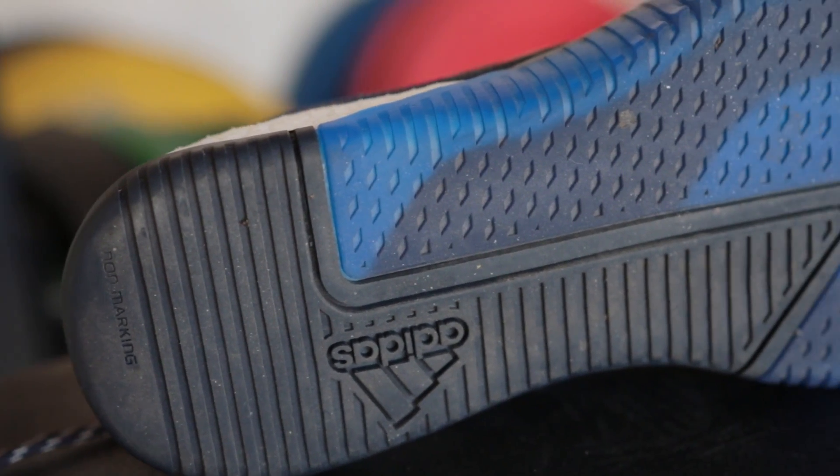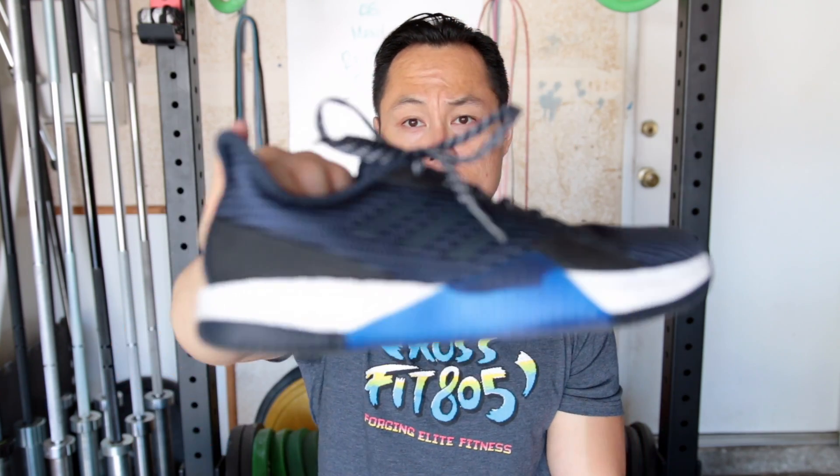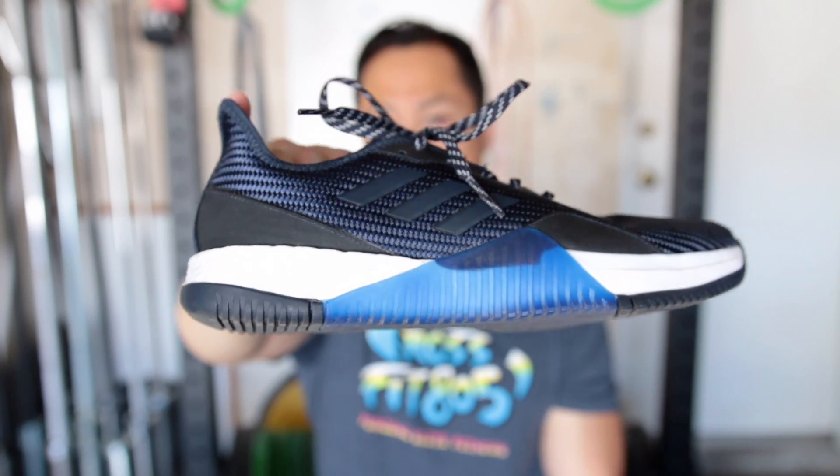The outsole of the Crazy Trains is very flat and wide. It's very much like the women's version of the Crazy Power — less like the men's version because the pattern goes in and doesn't come out like the men's does. There is a lateral guard on the outside, but there is no guard on the inside.